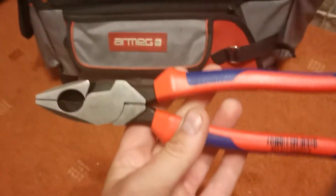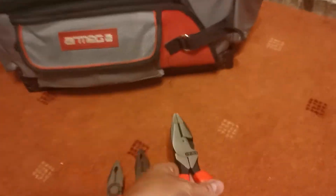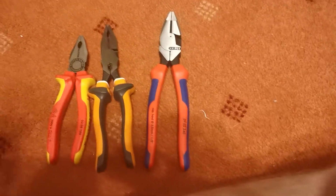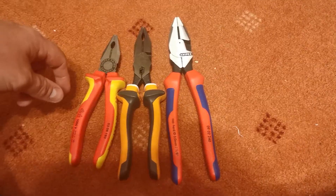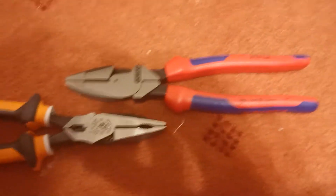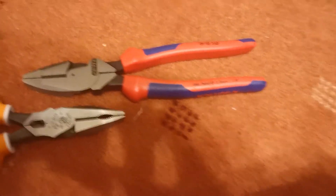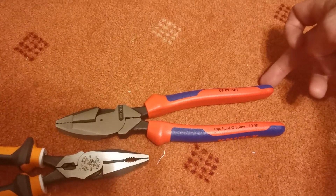If I actually get out a lineman's pliers, I'll show you the difference. This is a lineman's pliers. You can see there is quite the difference in size, especially in the actual head. A lineman's pliers is generally about 240mm from the tip of the snout to the bottom of the handle.